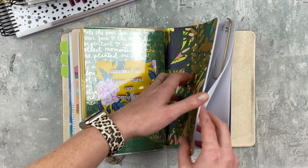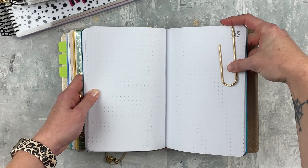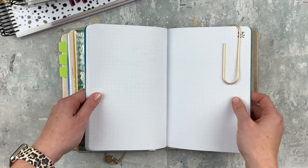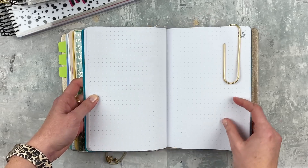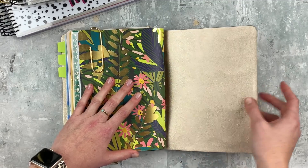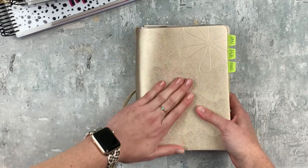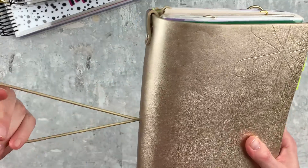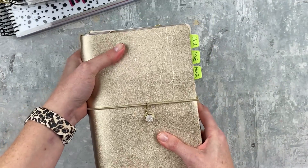The last petite planner is my dot grid journal, same as it's been for a while. I keep this giant paper clip from Erin Condren on an empty page because this is just for jotting things down quickly and making quick to-do lists — it's very messy and perfect for that. I haven't filled this one up yet but I have a backup ready. I'm thinking a spring setup next, and I'll probably switch to the lagoon color in the summer.